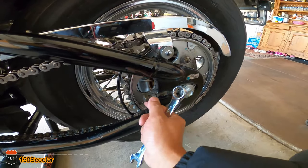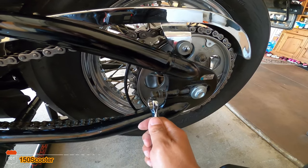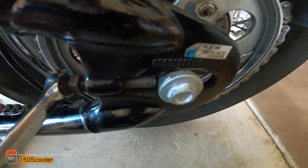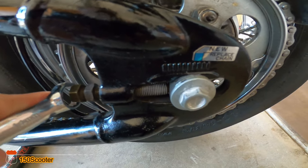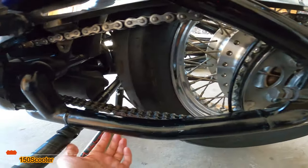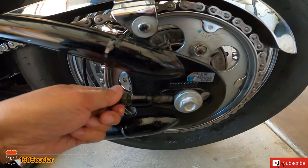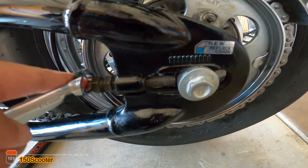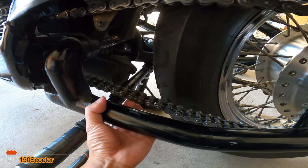If you want your chain to tighten up, all you need to do is tighten this bolt right here. As you can see, if I'm tightening it, it will move — you'll see this line right here move. It's moving slowly and you can see the chain start to tighten up a little bit. The more I move that bolt, the more it tightens up. As you can see, the chain is getting tighter than before.